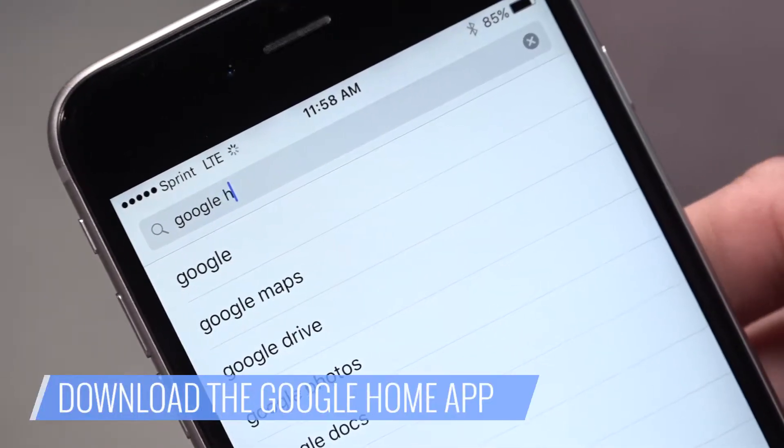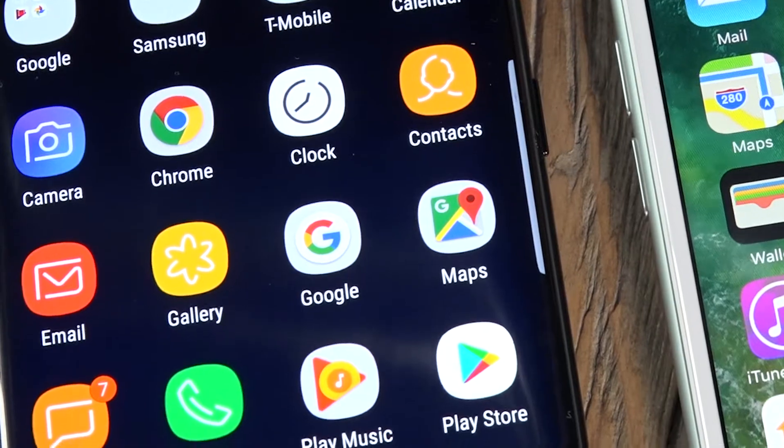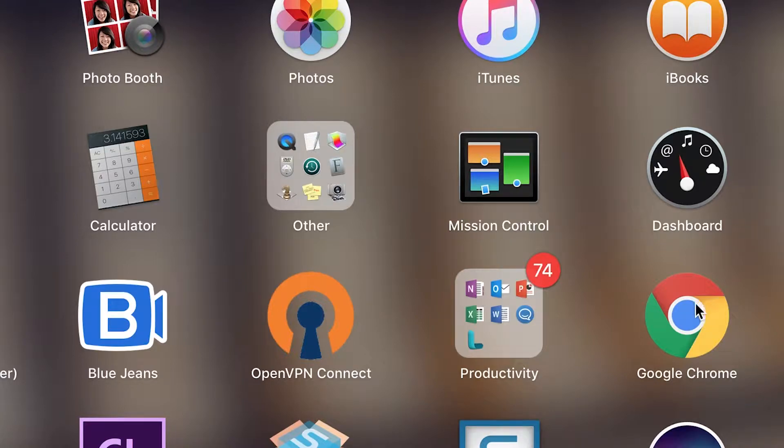Download the Google Home app from either the Google Play Store or Apple's App Store. Most Android devices should already come with it pre-installed. If you're using Chromecast with a computer, you don't need the Home app — having Google Chrome installed is enough.